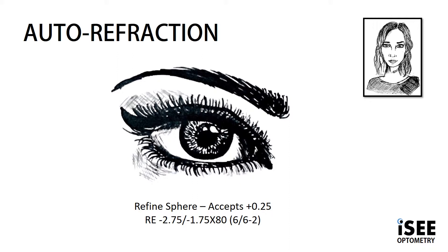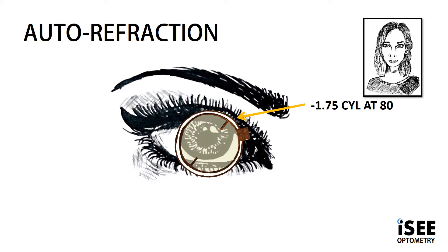So we now know we need to work on our cylinder. We place the minus 1.75 loose lens in the trial frame at 80, as determined by the autorefractor. Our next step is to refine the axis — as always, axis before power.